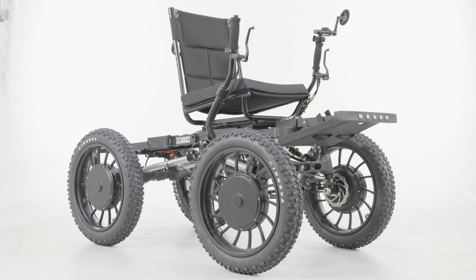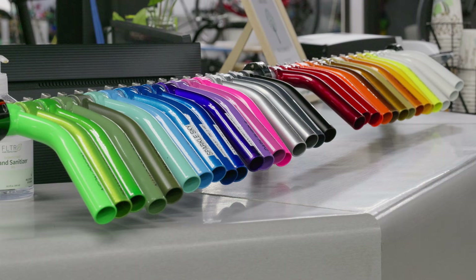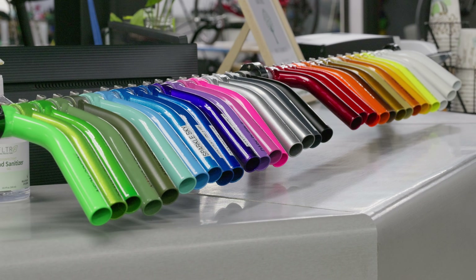For even more customization, we offer four stock colors: Crinkle Black, Neon Green, Army Green, and our all-new Matte Wheat. If you want even more color customization, we have 40-plus UT Custom colors that you can get on your quad as well.